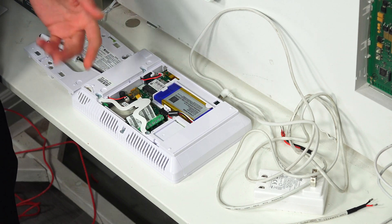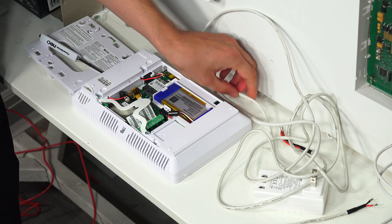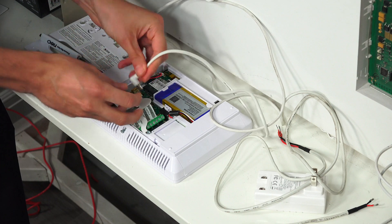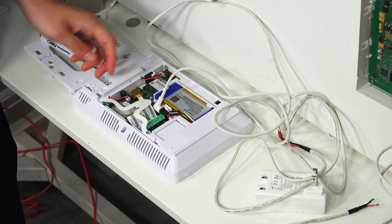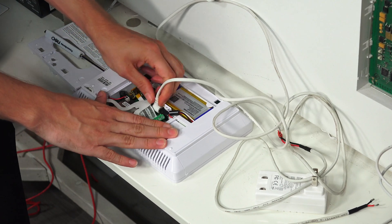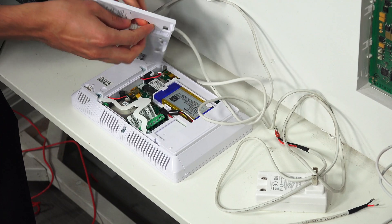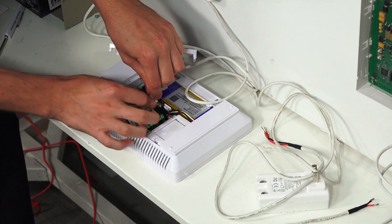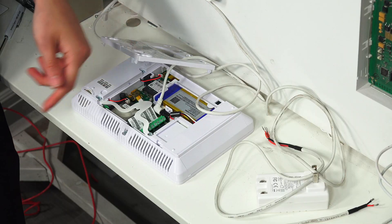Now I want to show you how to connect the transformer. Since we have the Honeywell LT cable, we can just plug it into the barrel connector right here, just like so. You do want to make sure to run it through the backplate first — I forgot to do that just now, but I'll show you what I mean. You run it through the backplate like so, then do the connection, so that you'll be able to close the panel properly.